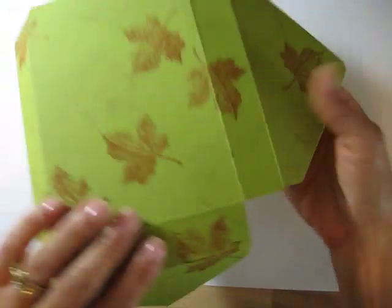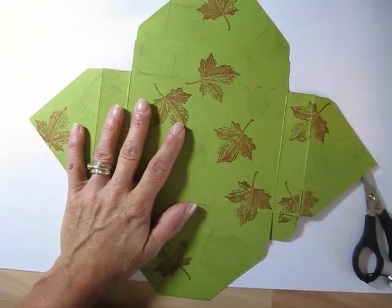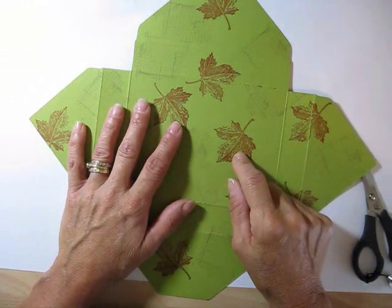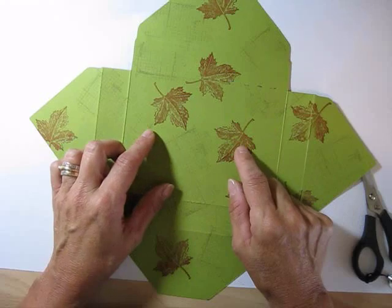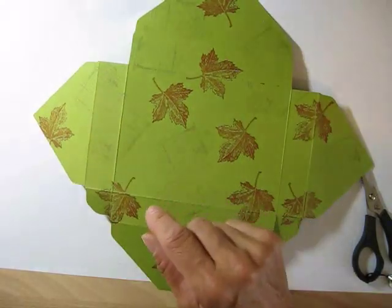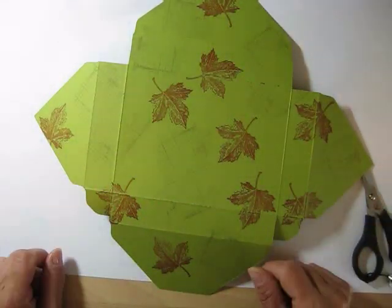Before you put it together, it's very important to stamp it — it's not fun to stamp once the box is assembled. The cardstock is in Old Olive; I stamped the leaf from Bits of Autumn in Cajun Craze and Saffron. I used the Off the Grid stamp set to create a fall card.